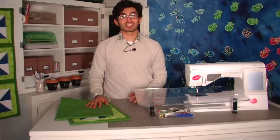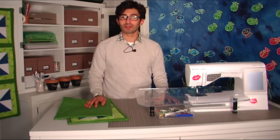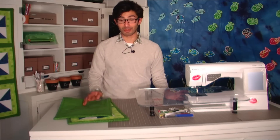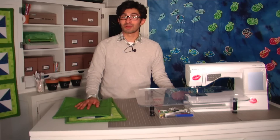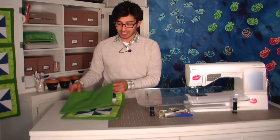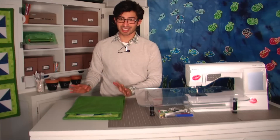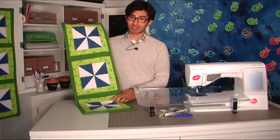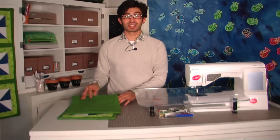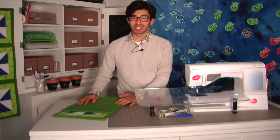I thought it would be really nice to give you an introduction on how I go about choosing different fabrics for my projects. Knowing that I needed four different colors for this one, I went to the fabric store thinking it would be nice to choose four completely different colors. What I did was go ahead and choose one fabric that I really liked — it just happened to be a lemon print.